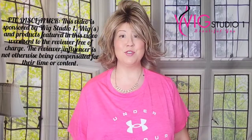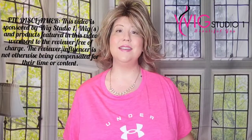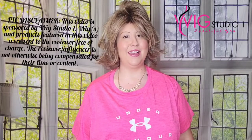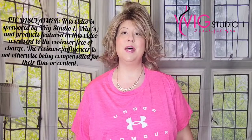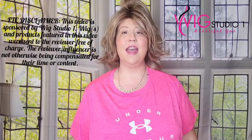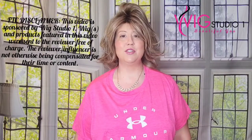Hello everyone and thank you so much for joining me today at Wig Studio One for this review of Raquel Welch Embrace in RL1222SS. My name is Chrissy and my YouTube channel is Chrissy's Wig Room. I'd love for you to check out my channel where I post wig reviews. We also invite you to join our private Facebook group, Wig Studio One Wig and Topper Support Group, where thousands of ladies share and inspire each other on our wig journey.